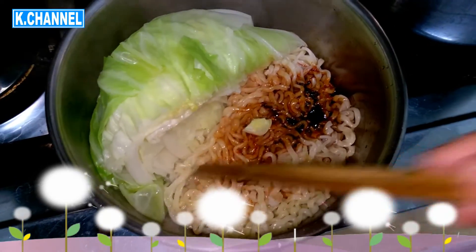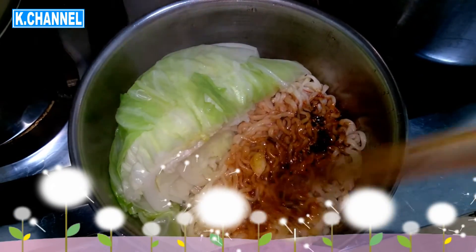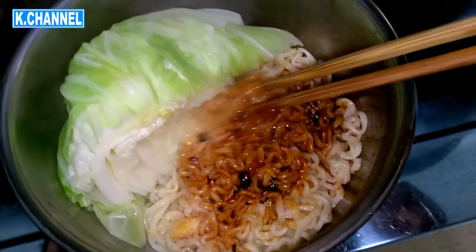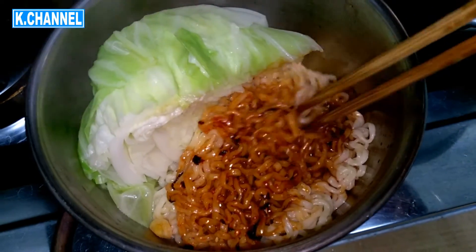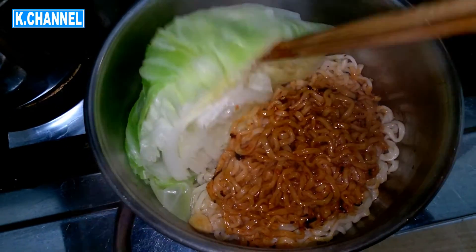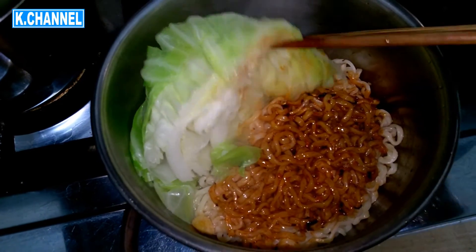Check this out guys — this is my lunch! Look at that, look at all that steam. I'm so hungry, I can't wait any longer. So yeah, this is my instant noodles video.